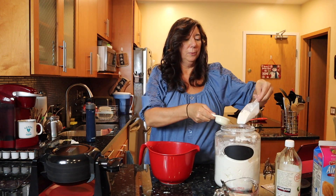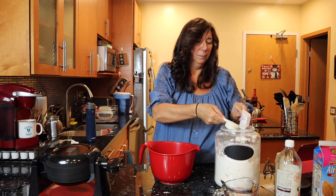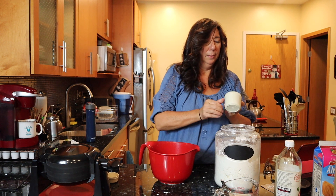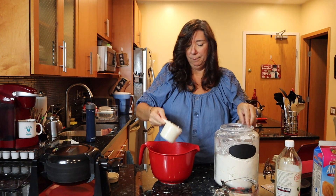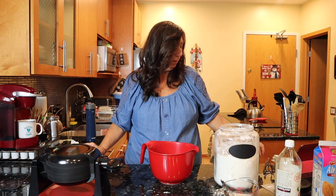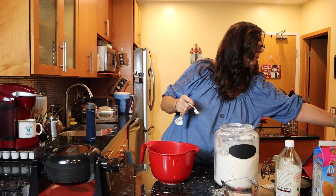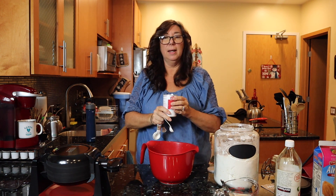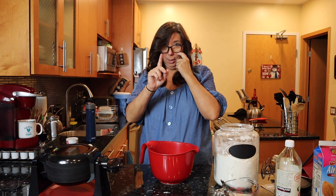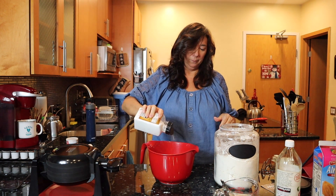You can do gluten-free if you have a gluten-free blend. I'm just going to use all-purpose flour to keep this super simple — a cup and a quarter. We need two teaspoons of baking powder. I have a video for this recipe and it's going to go up on my website too. We're going to do a little pinch of salt.